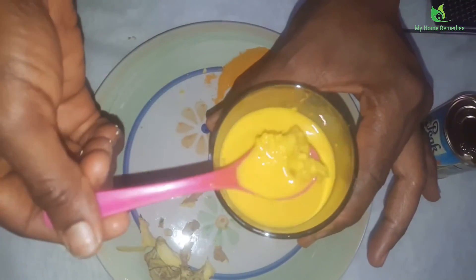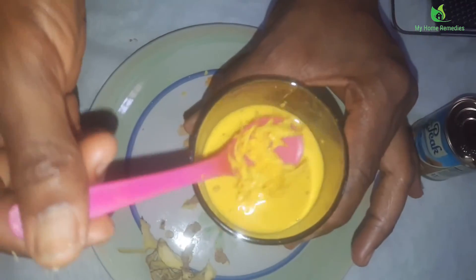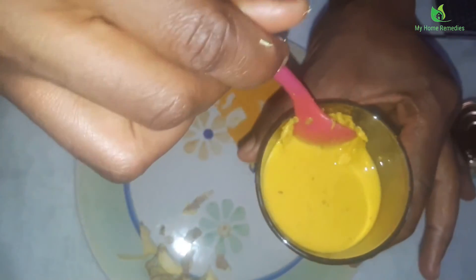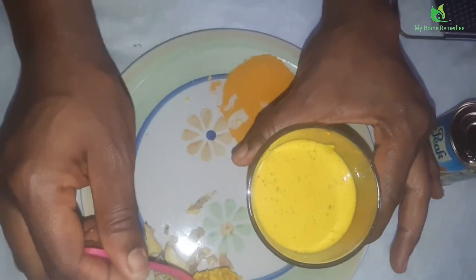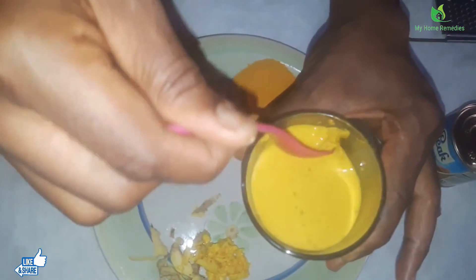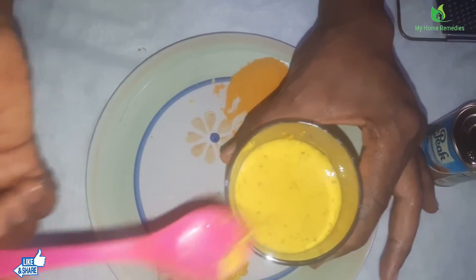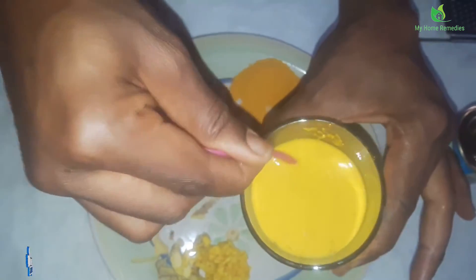Don't forget: you either use the smaller part of the grater or the big one. I used the big one because the water was hot, so I have to fetch the ginger pieces out like this and drop them. The turmeric is already powdered, so I don't have a problem with that. As you can see, it's very, very clear now.